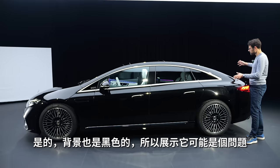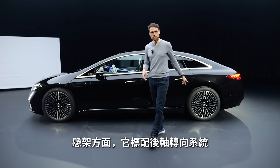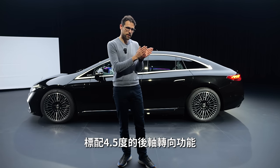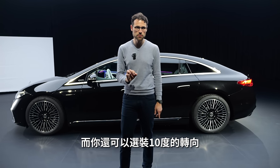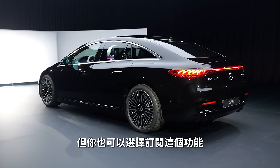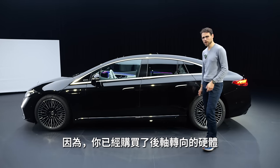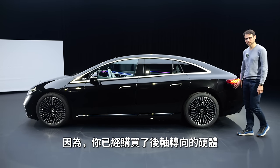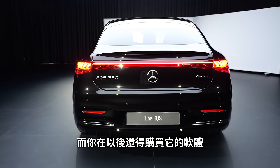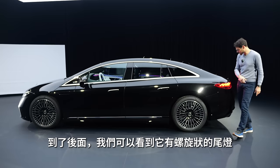It has this bow design once again. In black, here against the black background, it's always problematic to show air suspension. Rear-axle steering is standard — 4.5 degrees in the opposite direction, and optionally up to 10 degrees. You can buy that directly, but you can also subscribe to that later on. I'm always not a fan of that system because the hardware you always buy for the rear-axle steering — it's just that you then buy the software later on. I think that's a customer rip-off in my opinion.